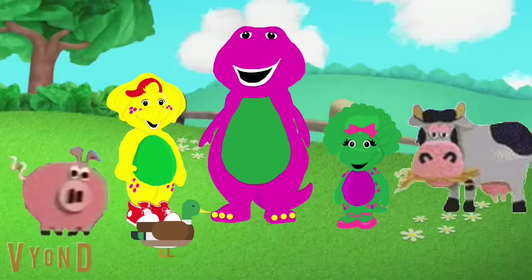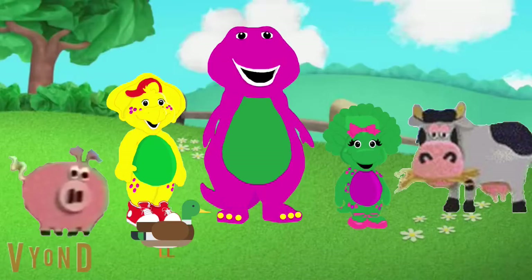Old MacDonald had a farm, E-I-E-I-O. And on this farm he had a cow, E-I-E-I-O. With a moo-moo here and a moo-moo there, here a moo, there a moo, everywhere a moo-moo. Old MacDonald had a farm, E-I-E-I-O.